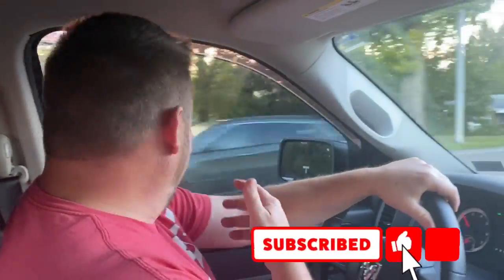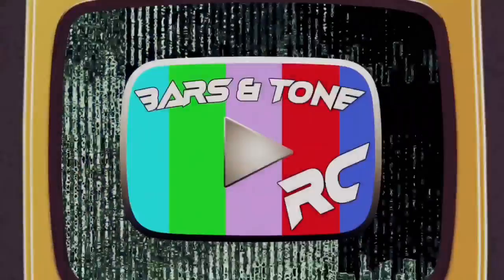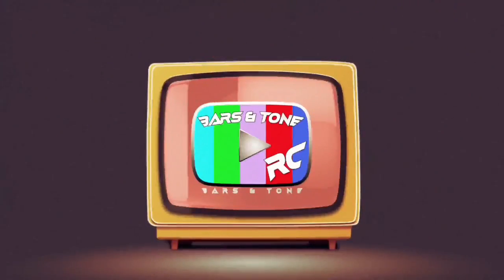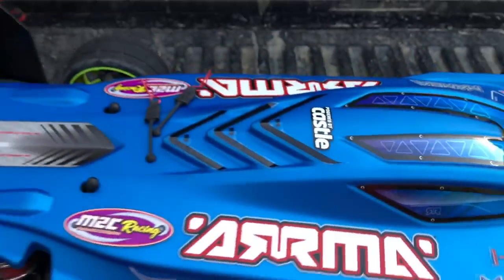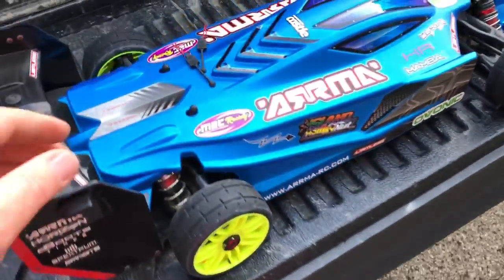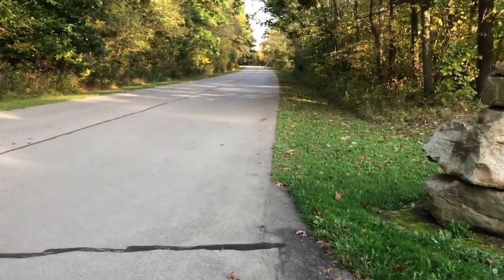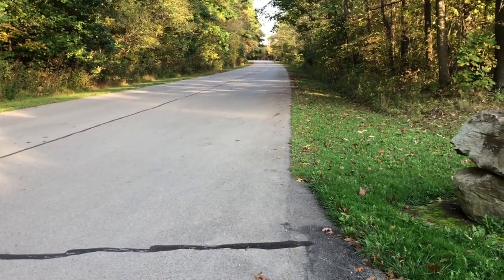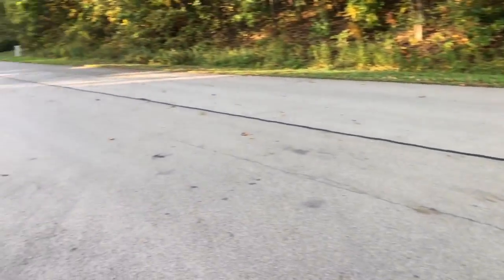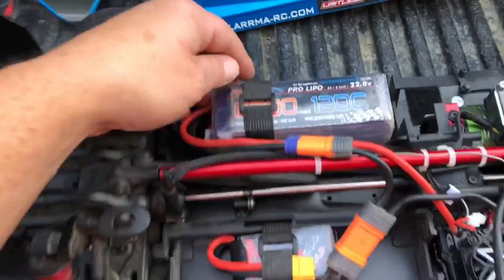Someone's going the wrong way! What's going on guys, hope you're having a great day. We have returned for another speed run with the Arma Limitless. We're going to start this thing off again right like we did last time — run it on 6S first, make a few passes, get comfortable with the car. We're back at our nice spot with a wide two-lane road. Trevor's along for the ride again today, standing up on the truck bed.